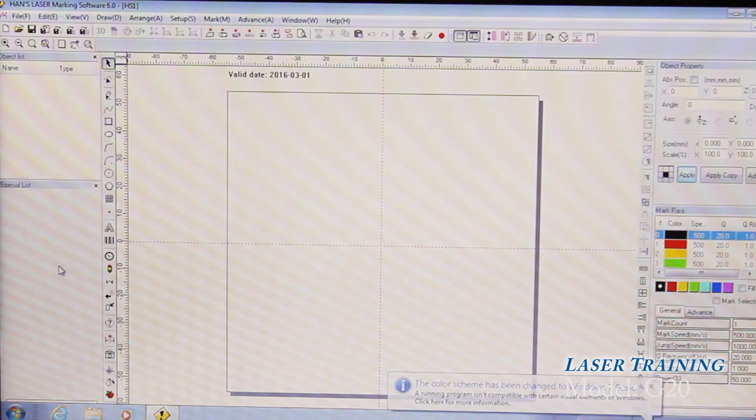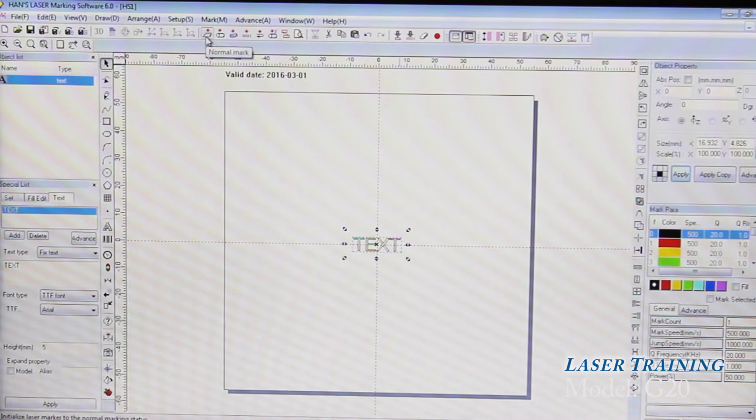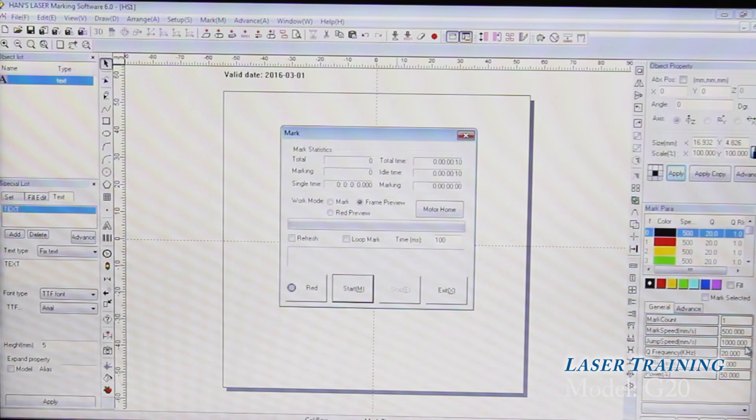In this case, we're going to show how to use text. This will send out the text and give us a preview of the area we're going to mark. Adjustments for power, speed, and different settings are made over here. We're just going to use this as an example.